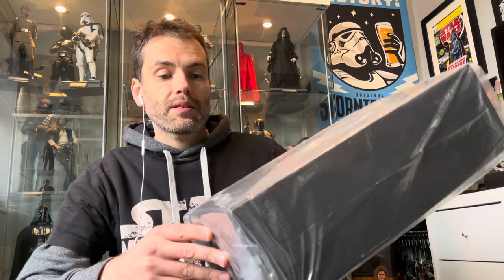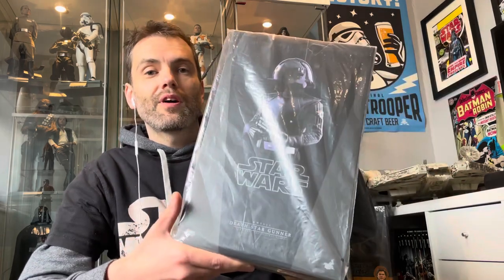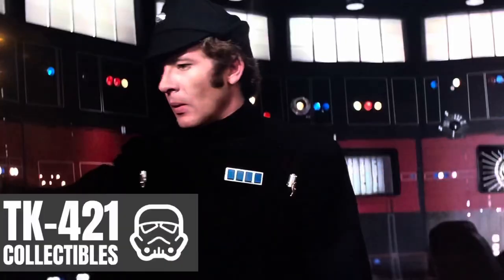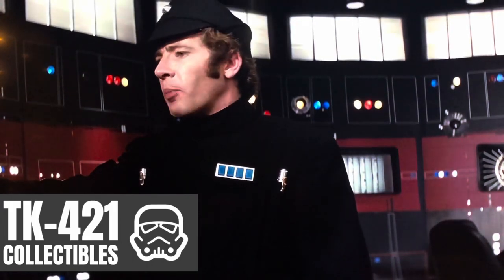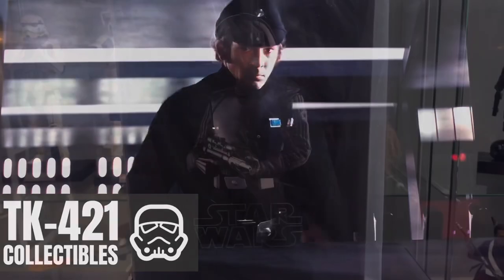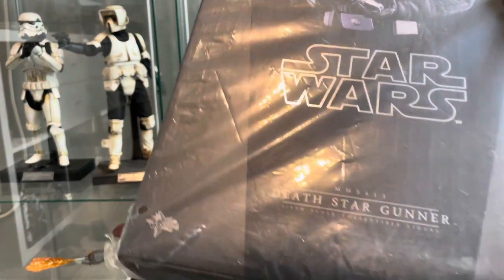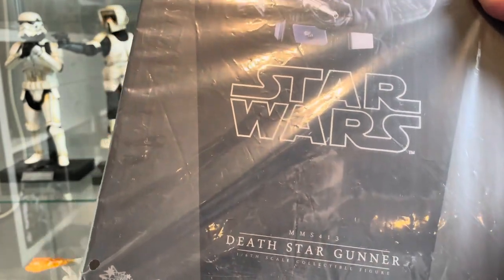This figure was released back in 2017 but he showed up in The Mandalorian Season 2. We're having a quick look at MMS 413 Death Star Gunner here at BusyBank Collectibles.